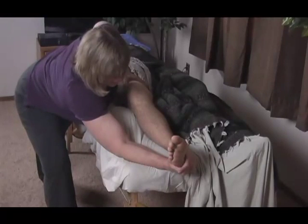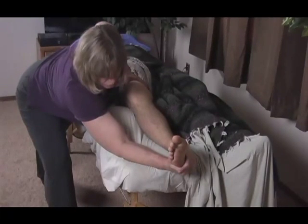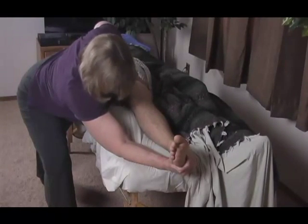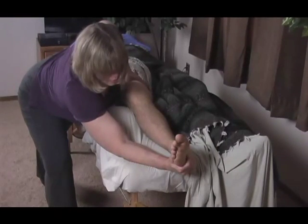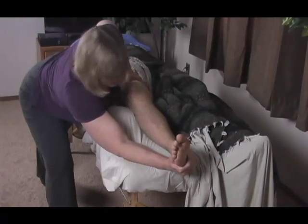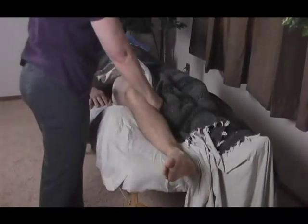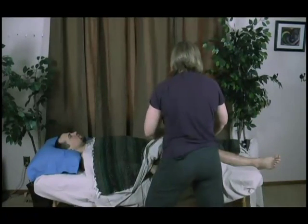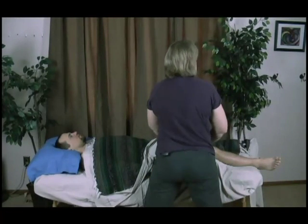His leg is already in adduction, and I'm creating a direct line of medial compression. We're going to hold that for 20 to 45 seconds, then let that go. Before I repalpate, I'm going to bring his leg back out to a more neutral position, because that's where I palpated before, so I want to make sure I'm getting a good read and I know what's changed.